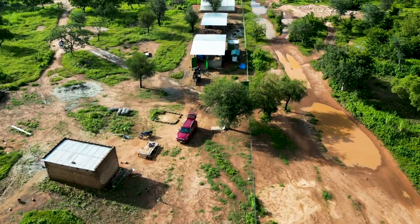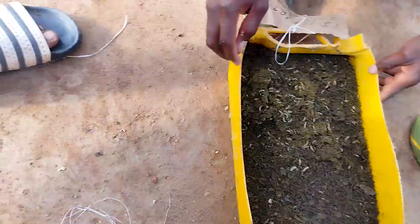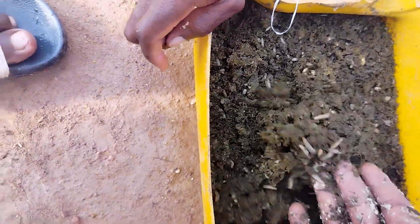So when I decided to invest in poultry farming in my home country of Burkina Faso, I also decided to rear a colony of black soldier flies to produce protein-rich larvae.